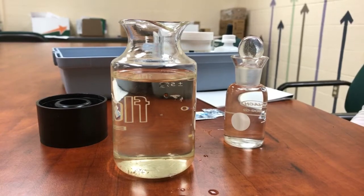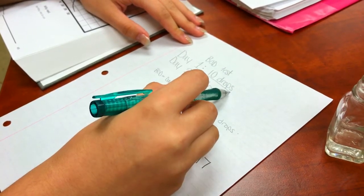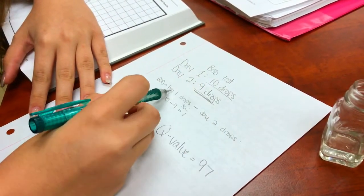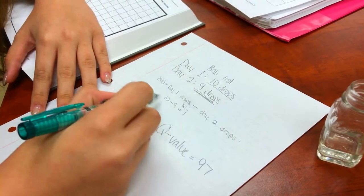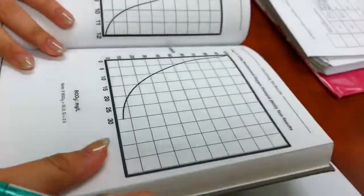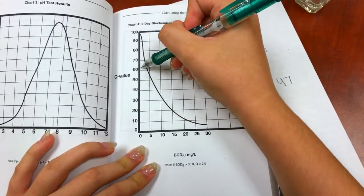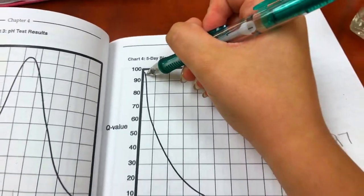We're going to complete the same procedure that we did five days ago and then come back with the results. On day one we got ten drops. On day five we got nine drops. To figure out the BOD, we take the day one drops minus the day five drops — in this case ten minus nine equals one. We then refer to our book page 65 for the BOD, look at the scale, and because we have one, it's looking like about 96 or 97. That's how you find your Q value.